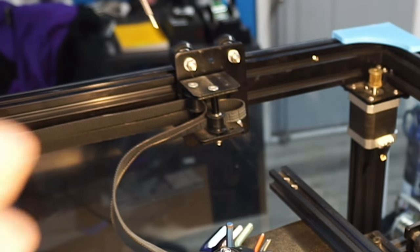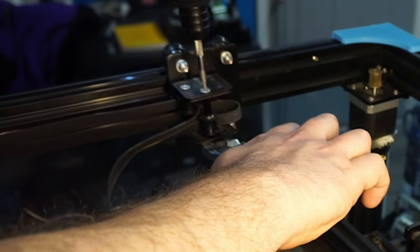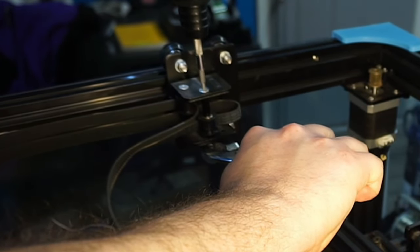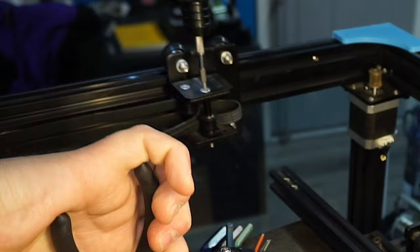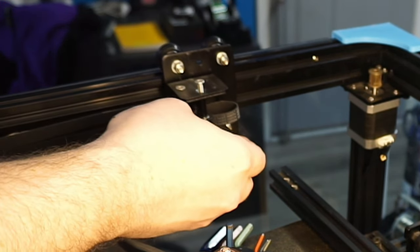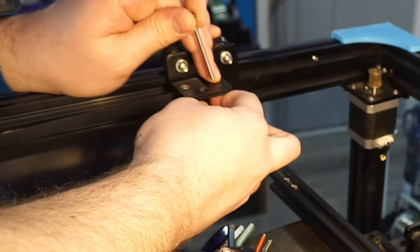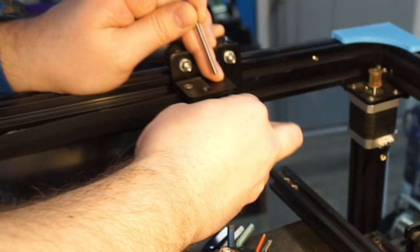The easiest way to remove the stock pulleys is to hold the nut that's on the bottom of the screw and then unscrew the screw from each nut. Make sure to grab any spacers that fall off once you remove the bolt. You're going to repeat this process six times — one on each side of the gantry brackets and then two up front of the printer.